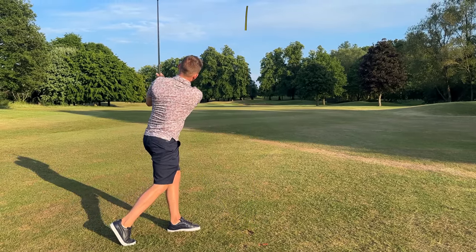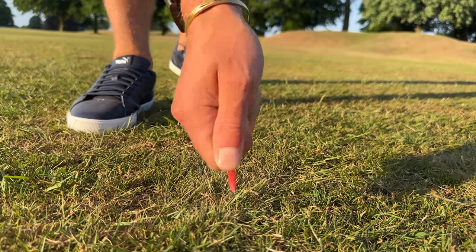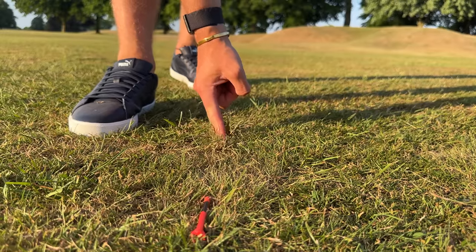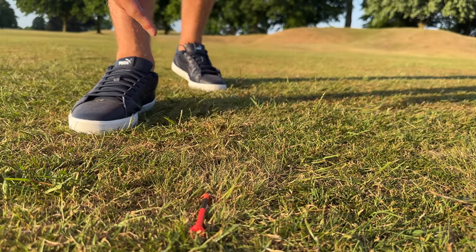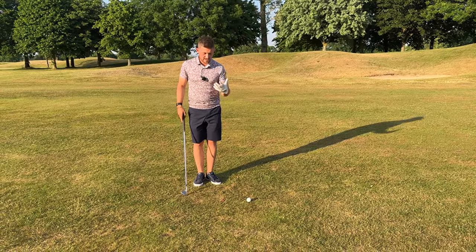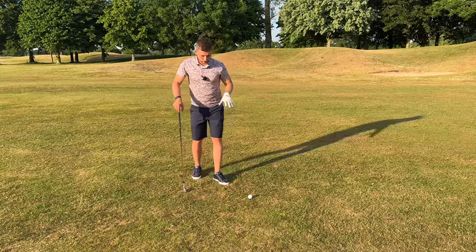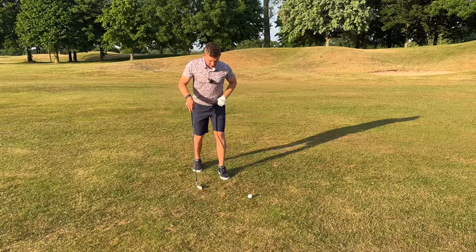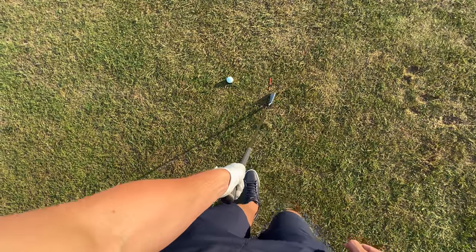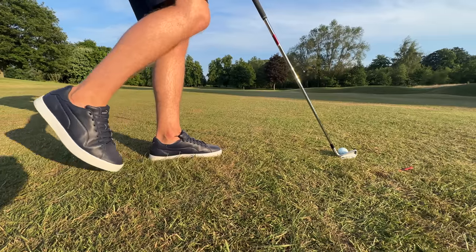Set up this drill. If you're on the grass, just scratch the ground a little bit and make a mark. Or if you're at the range and can't make a mark, place a T-peg down like this — you saw this in the thumbnail. Have a look at how I've placed that T-peg. This drill will help you whether you're a low, medium, or high handicap golfer. Put your right foot and just stand on the toe like this — it's quite considerably behind.